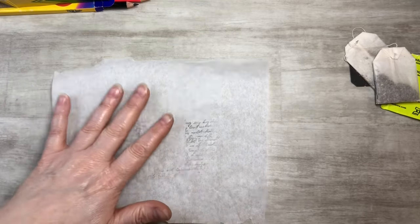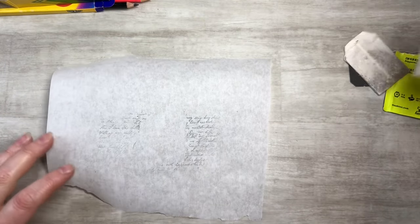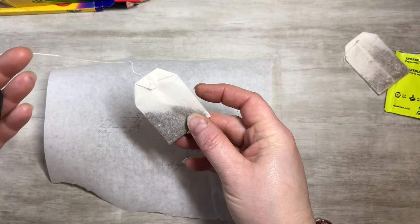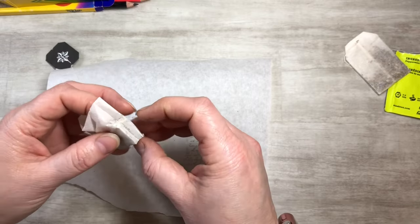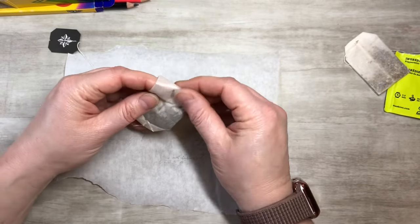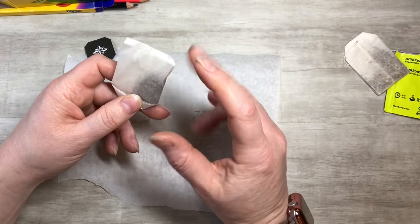For number two I wanted to do washi tape. So you've got your tea bag, and if you want a dry bag like this — this isn't a bad idea if you want to take out the stuff in it.